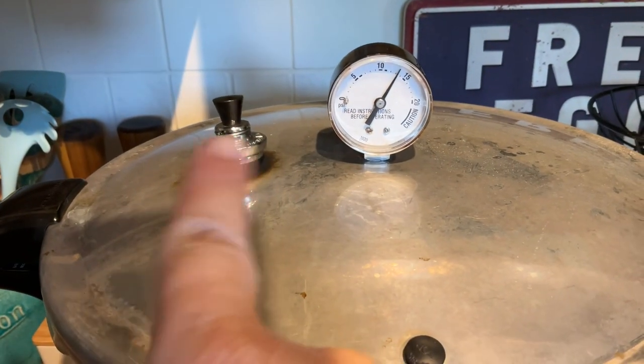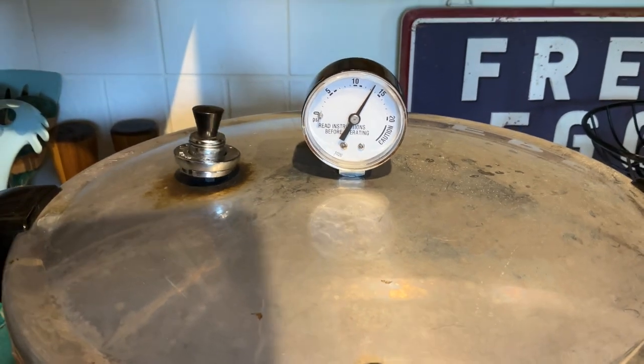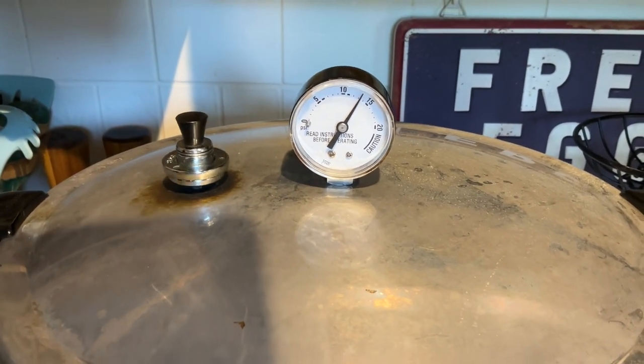My jiggler is at a nice steady hula and my timer is set for 90 minutes.